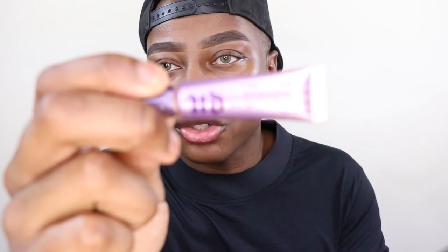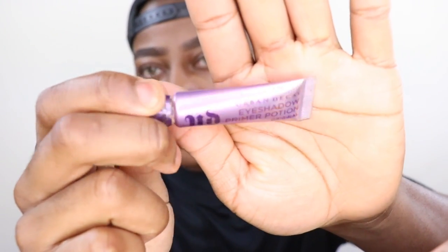Since my eyebrows are already done, I'm going to do my eyes first. I'm going to use the Urban Decay eyeshadow primer in Original.